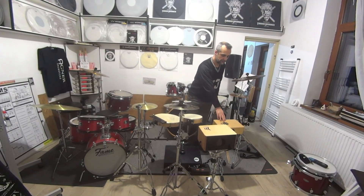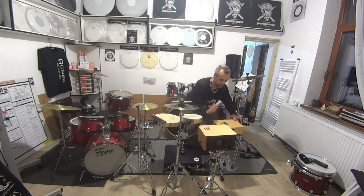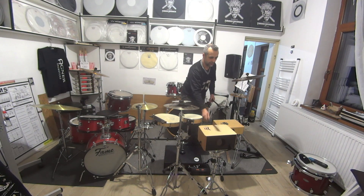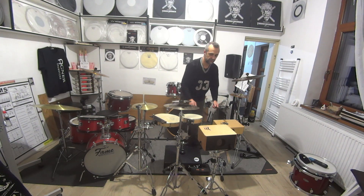Now I added the Duende Pongo — a little cajon bongo cajon or something like this — instead of a tom, in complementary with the Schlagwerk cajon.